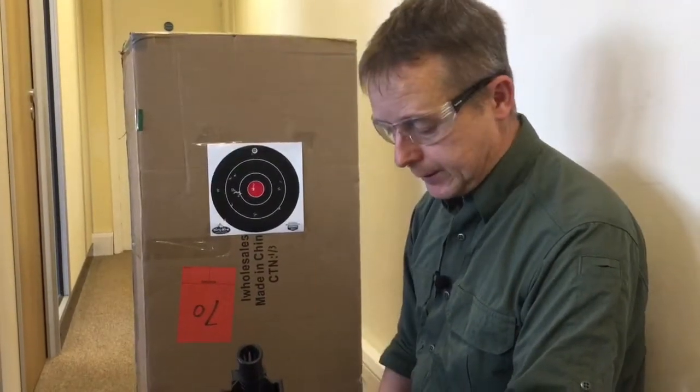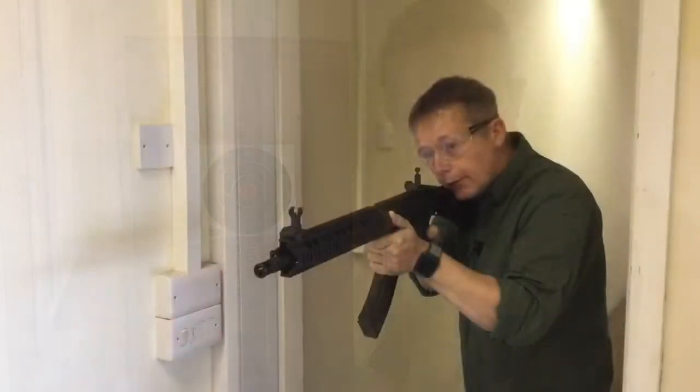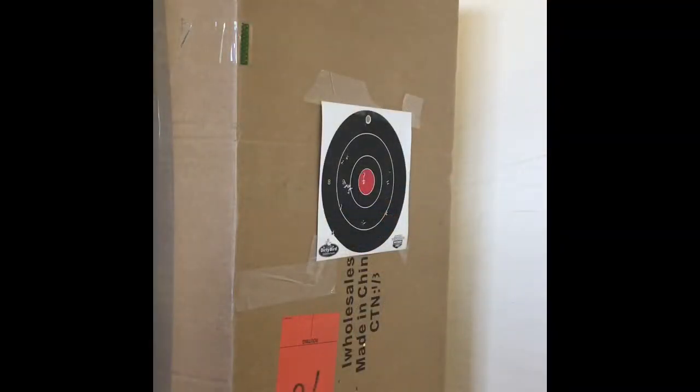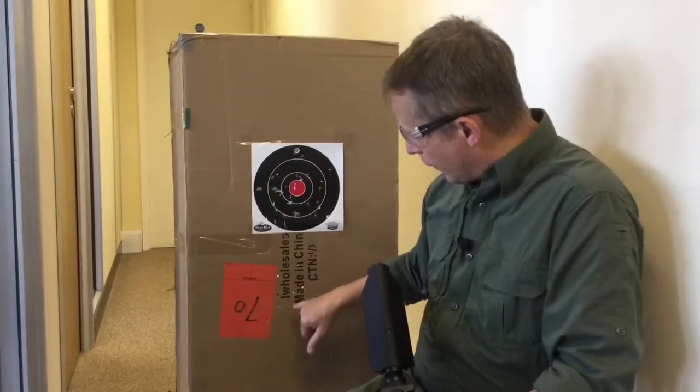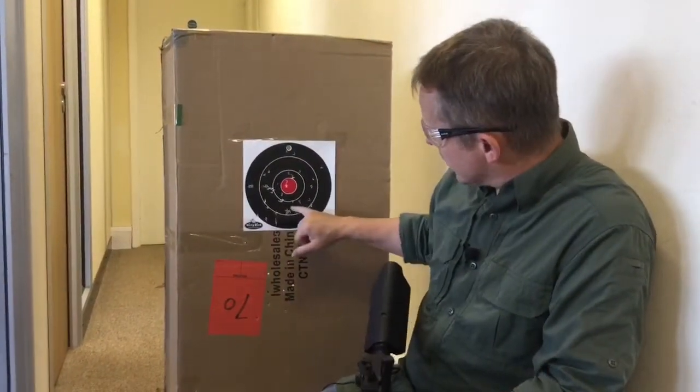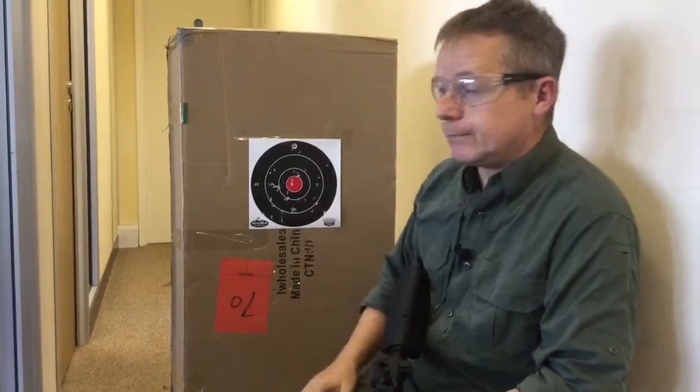We're going to put it into full auto now and see how it performs. On full auto with the CYMA SR-47 — the first burst was a little low, but once dialed in, as you can see, the target is pretty much annihilated. It was a bit of a cheat though — we didn't count the shot when we first hit the target, so we ended up giving it a full auto burst.